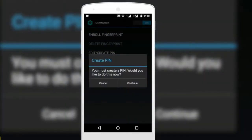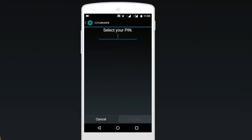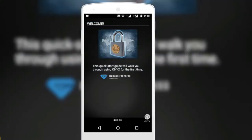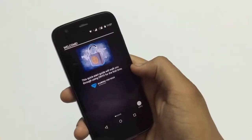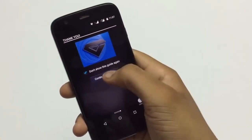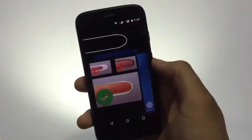After installation, you need to create a PIN. Select a four-digit PIN. You can see the starting screen guiding you on how to set the fingerprint lock. Click on 'Continue to Enroll' and choose any finger, either left or right hand.